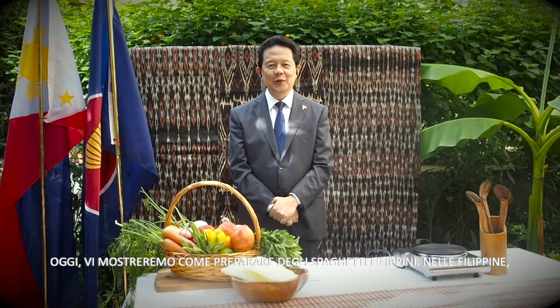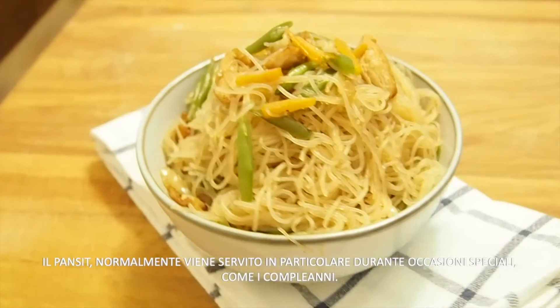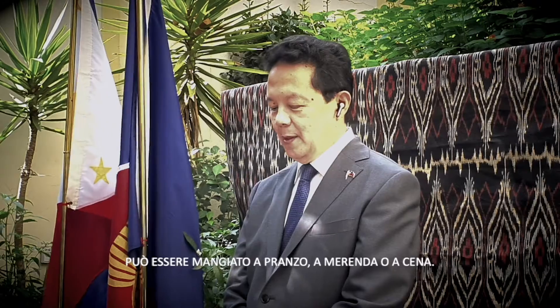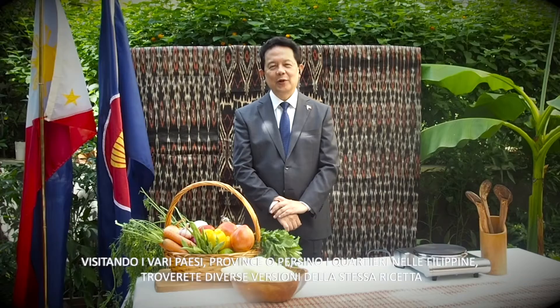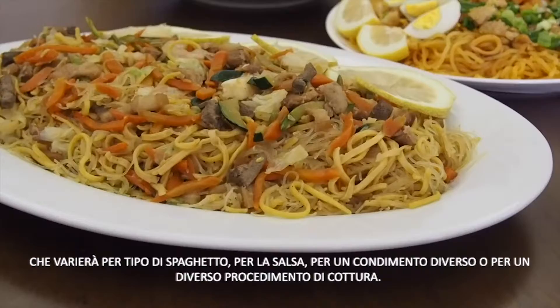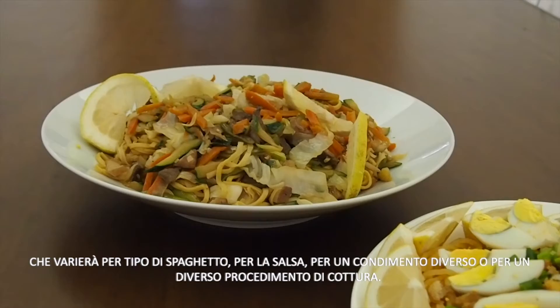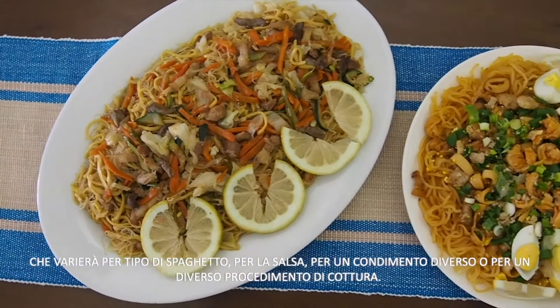Today, we will be showing to you how we cook Filipino noodles. In the Philippines, we call most noodles as pancit. Pancit is usually served during special occasions like birthdays. It can be eaten for lunch, merienda, or dinner. If you visit towns, provinces, and various regions in the Philippines, you will be treated to diverse versions of the dish, which varies by noodles, sauce, garnishing, and cooking procedures.